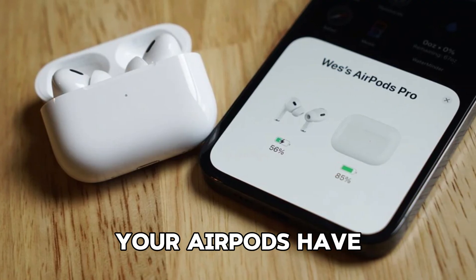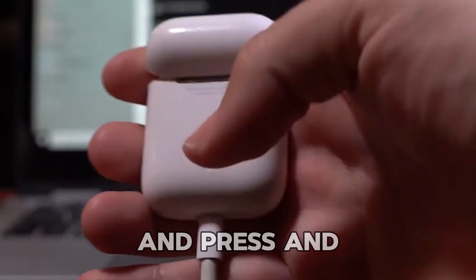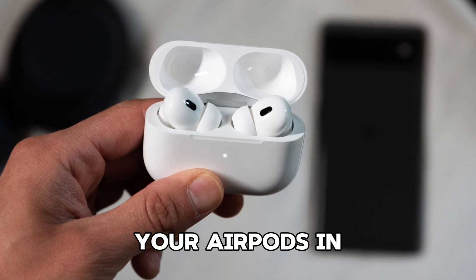First, make sure your AirPods have enough battery and are in their charging case. Open the lid of the case and press and hold the Setup button on the back until the status light flashes white. This will put your AirPods in pairing mode.